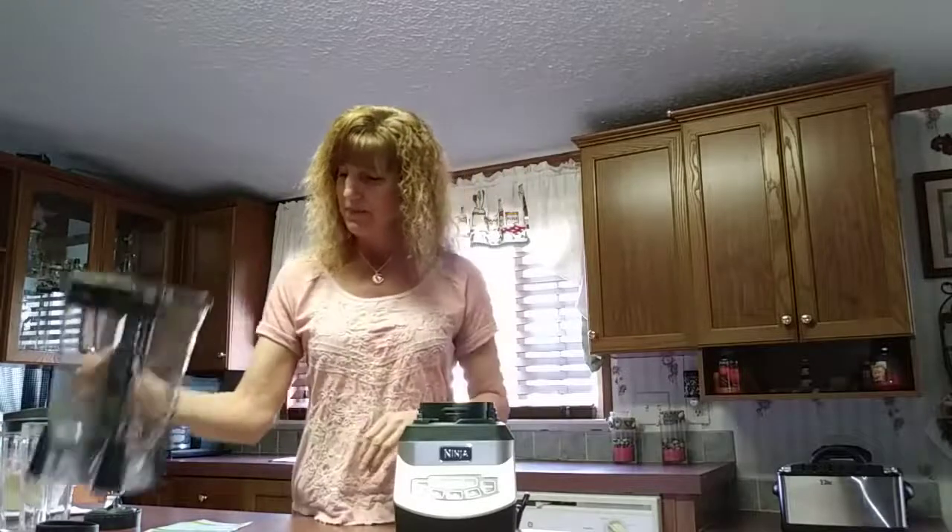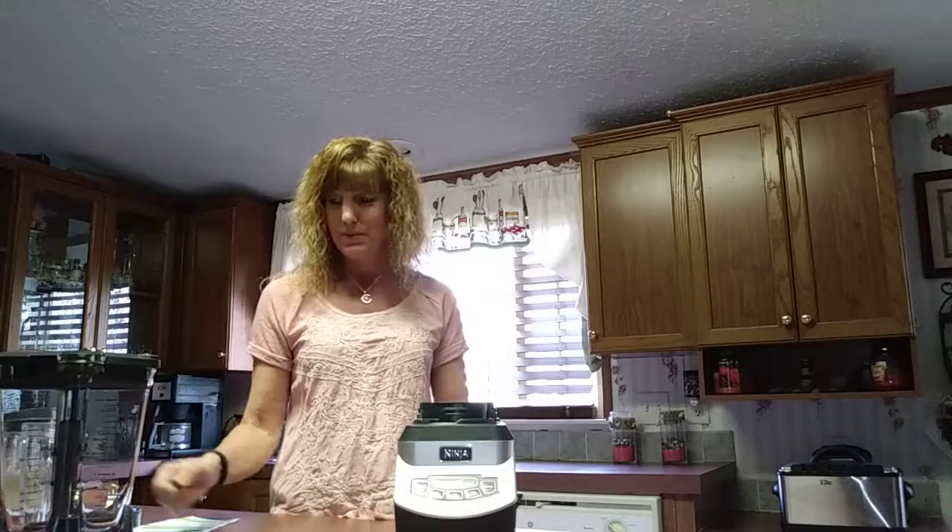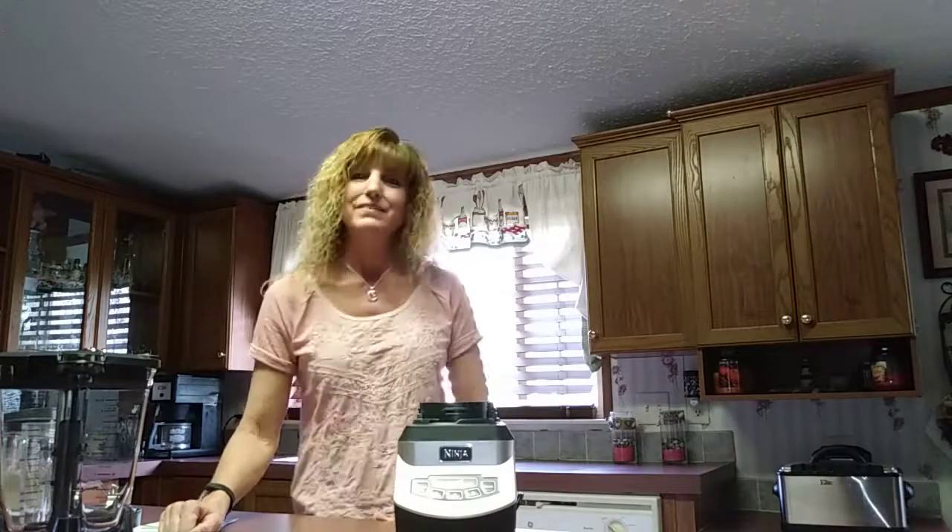In my next video I'm going to actually show you — I'm going to make a smoothie using this. I'm excited because I haven't used it yet. I hope it works as good as it's supposed to, and I'd like to share that with you, so I hope you come back and watch that video. Thank you, and please visit my website at mymuffintopbellyfix.com.